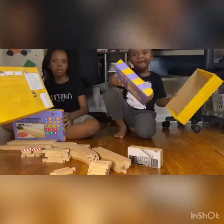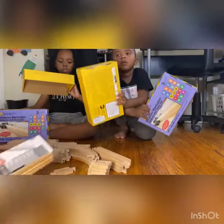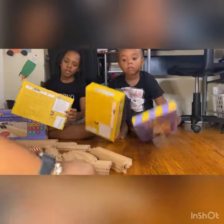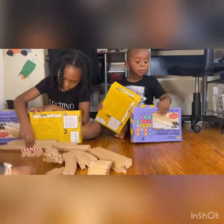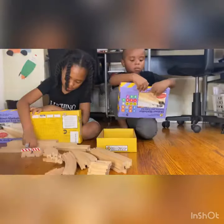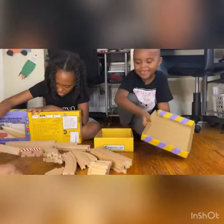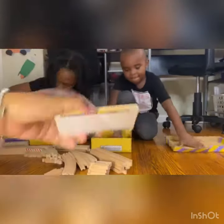This box set doesn't come with trains. Each of these has a design that you can flip around. I actually got two of the same ones.